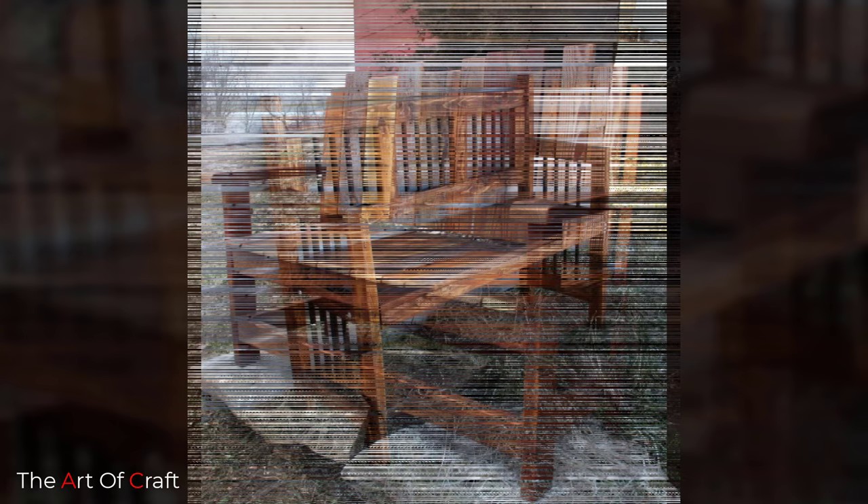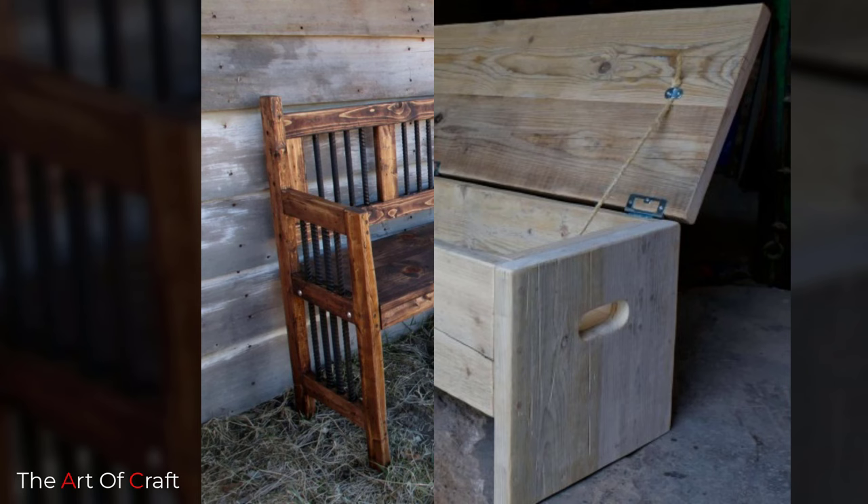Benches are not just for sitting on either — they also make attention-grabbing focal points and beautiful standout features that are perfect for framing with planters, scented climbers, and stunning lighting.